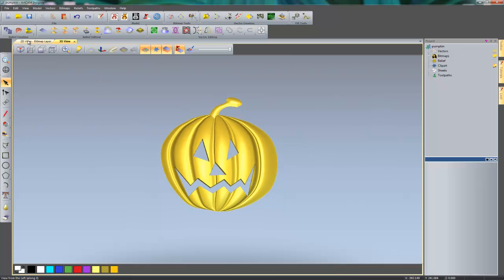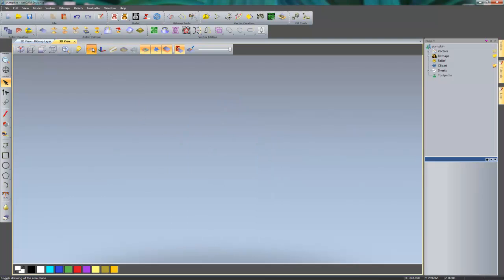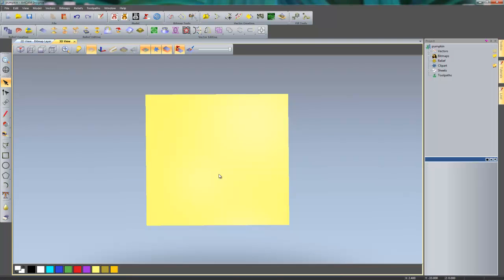This is finished now. I'll open up the relief clipart library, drag that relief in, and rename it 'pumpkin'. I can then reset that, turn the zero plane back on, and I'm going to create some gravestones. I'm going to do this from scratch and create three individual gravestones.